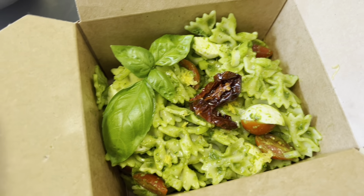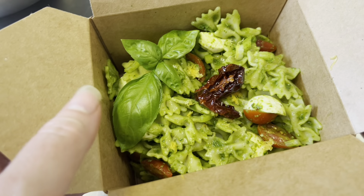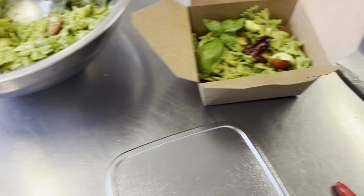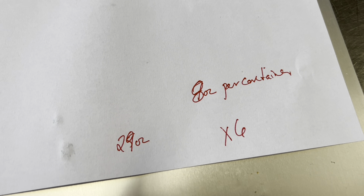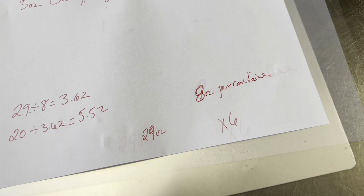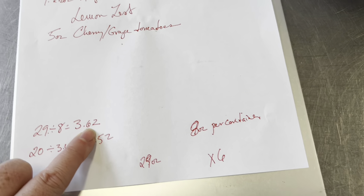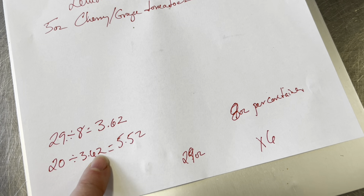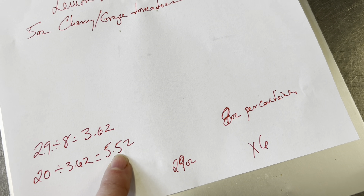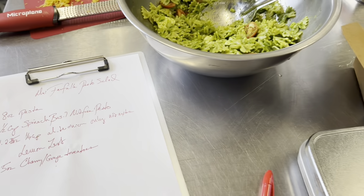Now we actually have to make 20 of these, so we need to do a little math to figure out how much to make. It's an 8-ounce portion and we're making 20 of them — write that down. Our batch was 29 ounces, so 29 divided by 8 equals 3.62 portions per batch. We need 20, so 20 divided by 3.62 means we need to make 5.52 batches — basically 6. So we're going to do this recipe six times to make 20 containers for our catering event.